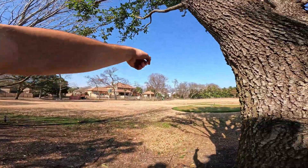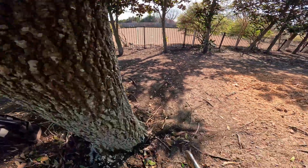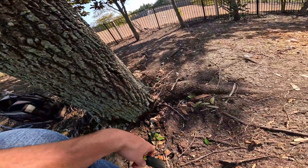Some trees over here we had to remove because they had hypoxum canker. That fungus is irreversible so it will cause the death of the tree. So whenever we see that we go ahead and push removal.